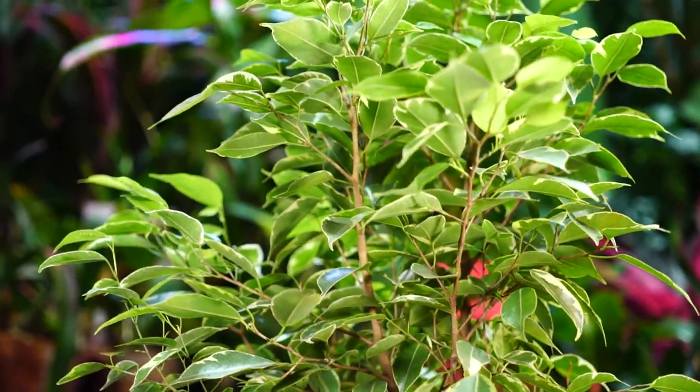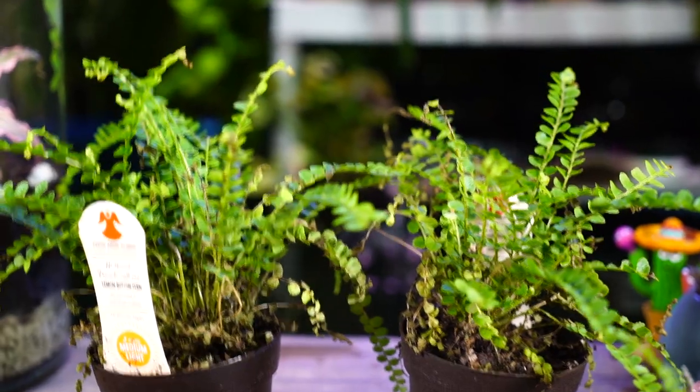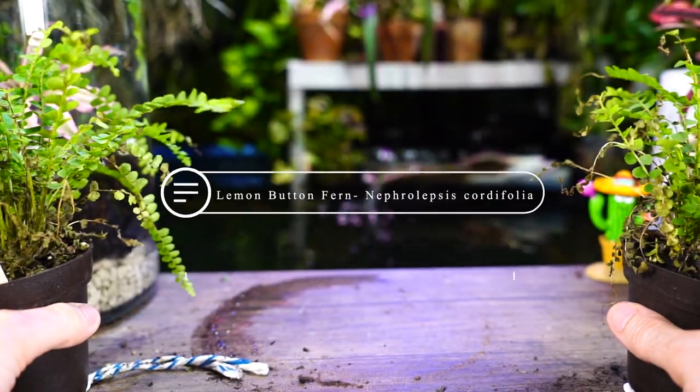Hey, what's up garden friends? I hope you're doing well. For this Fern Friday, I wanted to talk about the lemon button fern, which is the Nephrolepsis cordifolia.